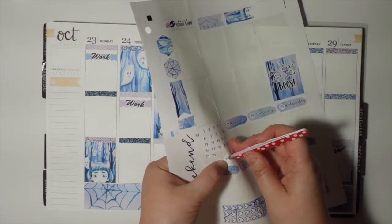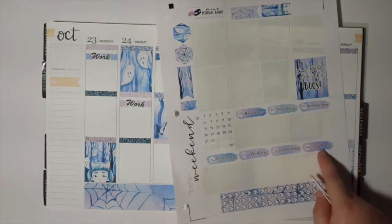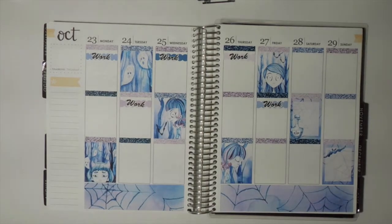My mind was already skipping a date — for some reason in my head I thought that Sunday would be the 30th when I was laying all this stuff down, and it isn't. So now that I've corrected that, I'm going to lay down the date covers.